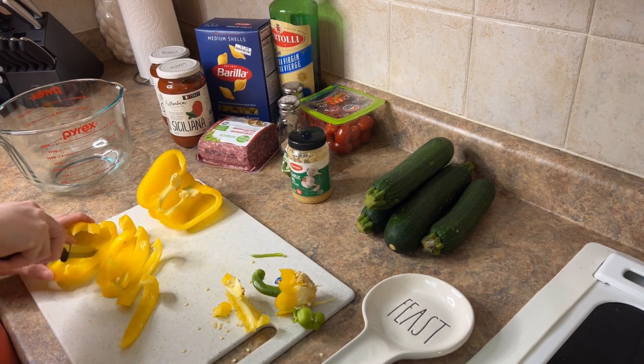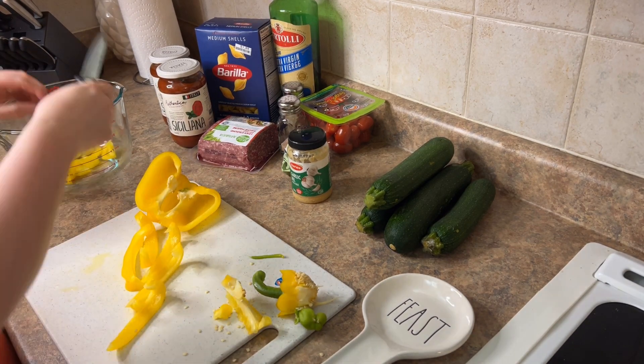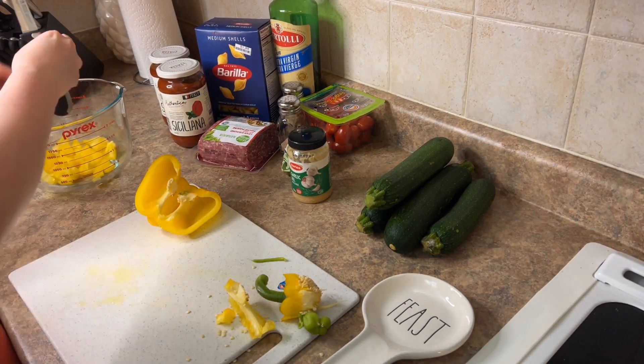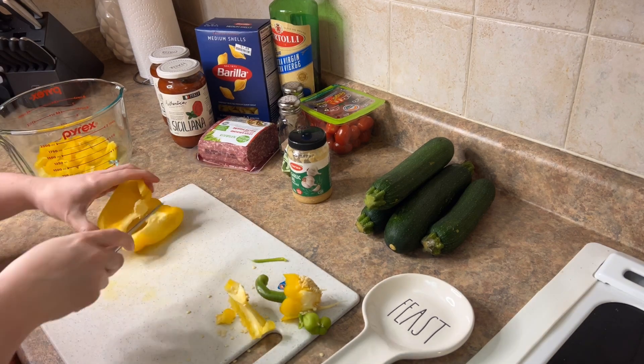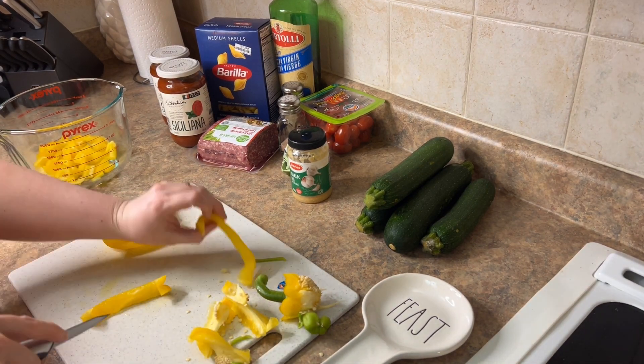So I'm just starting out here by chopping up my bell pepper. Again, you can use whatever you have. Always make sure to clean your vegetables — I'm just adding them to a bowl so I can soak them with some baking soda.